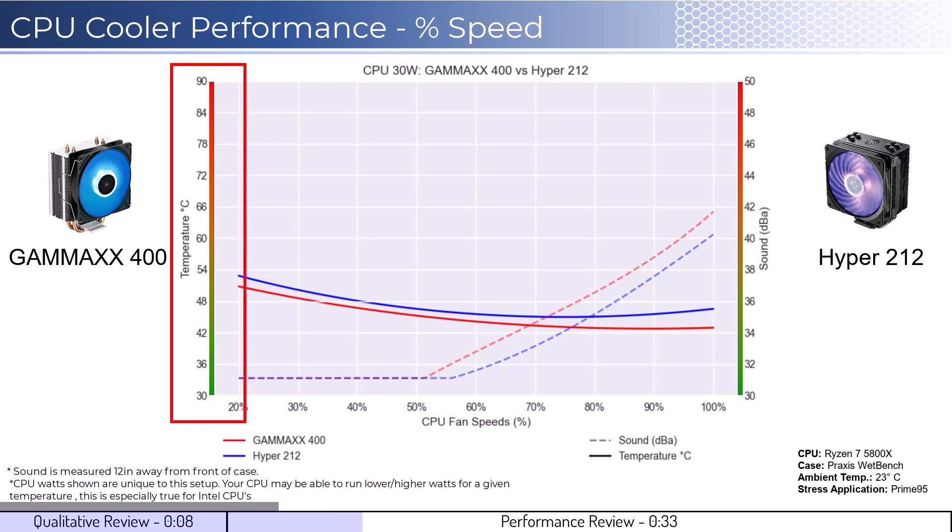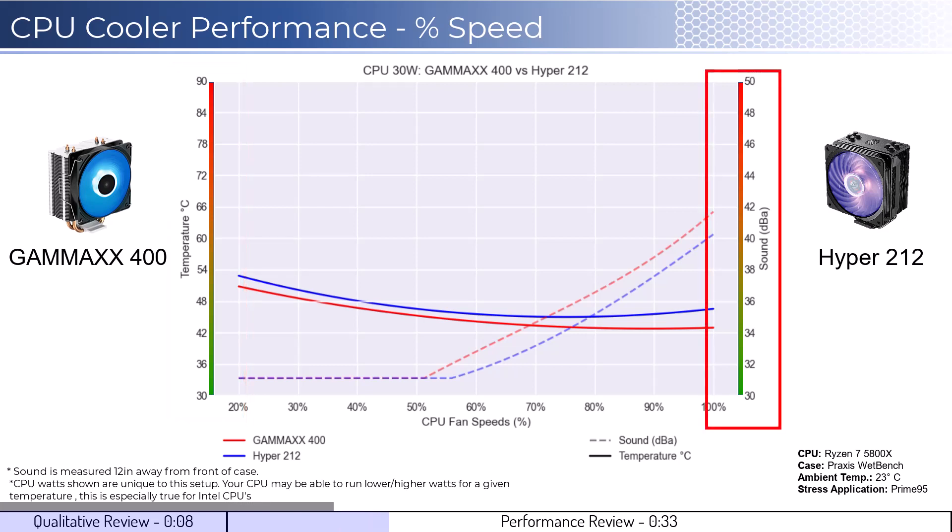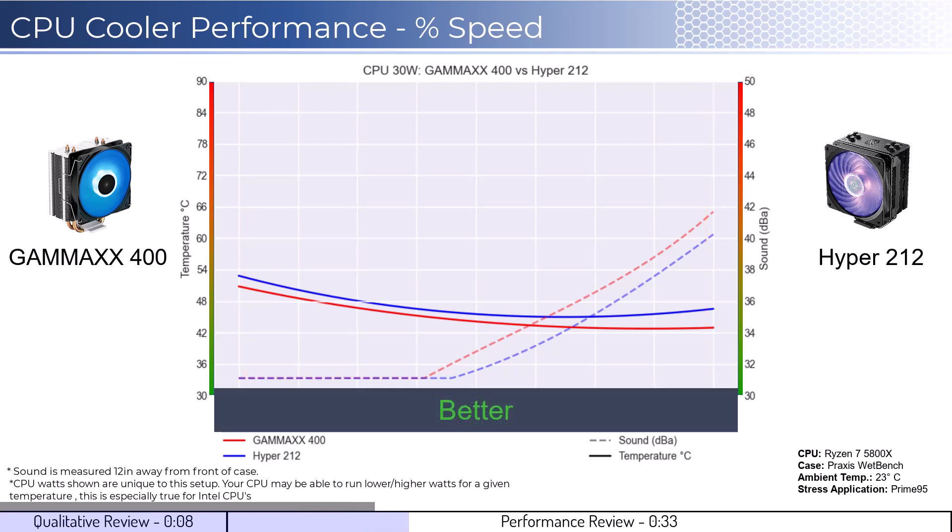To orient you to the graph, the left side shows the temperatures corresponding to the solid lines, with the right side showing noise levels represented by the dashed lines. As a general rule, lower is always better for the data shown.